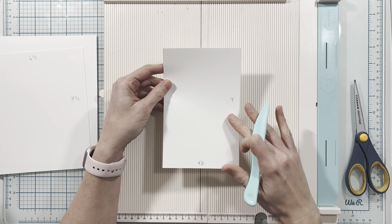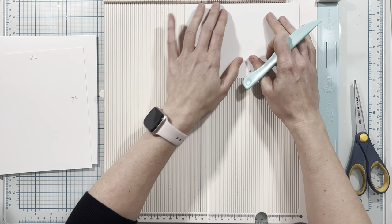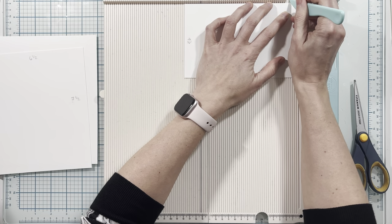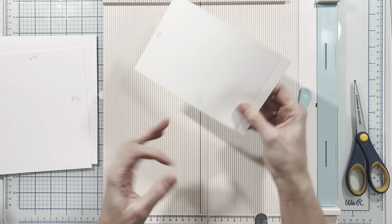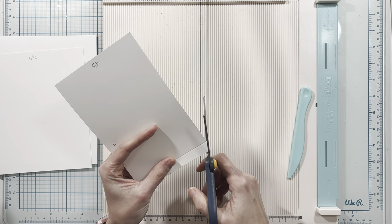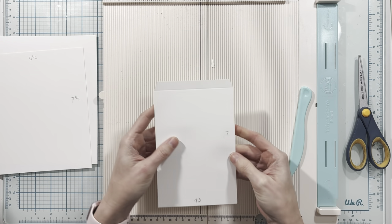Then I cut a piece to four and a half inches by seven inches. On the seven inch side I'm going to score this at one half inch along the top edge. Then I'm going to take my scissors and miter the ends on that half inch tab.